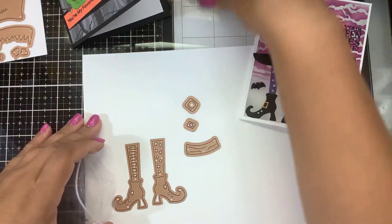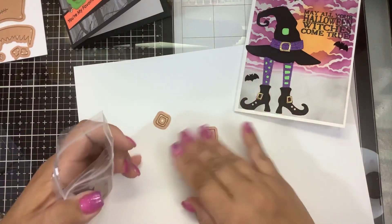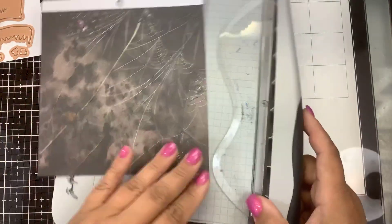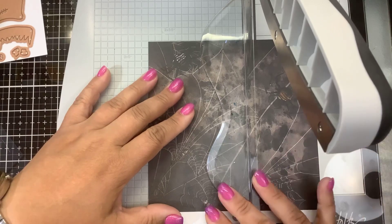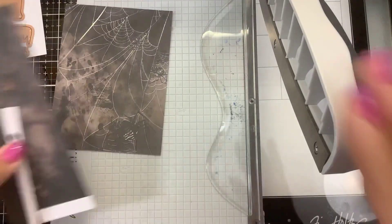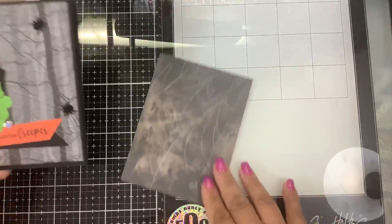I'll put the die info in the description below. Let's get to putting together the Frankenstein — it was really easy to do and doesn't take much time at all. I'm just going to start with a piece of patterned cardstock. This one I think is a Martha Stewart Halloween paper pack from Michael's, and I'm cutting it down to five and a quarter by four inches. You can see it has some spiders and spider webs already on it.